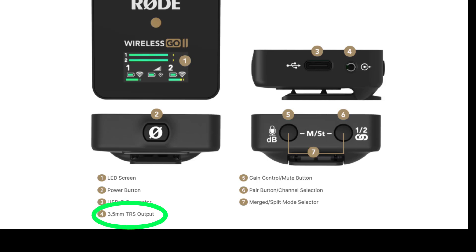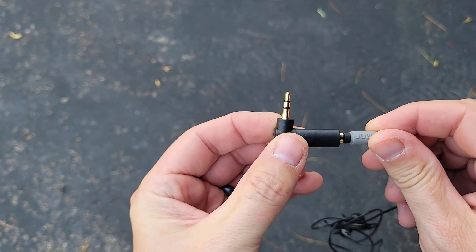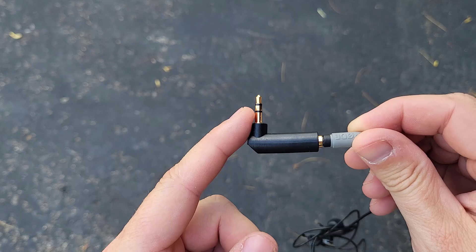I originally tried to buy an adapter — a TRRS to TRS adapter. That didn't work either. You have to buy a standalone separate lavalier microphone that already has the TRS connector.